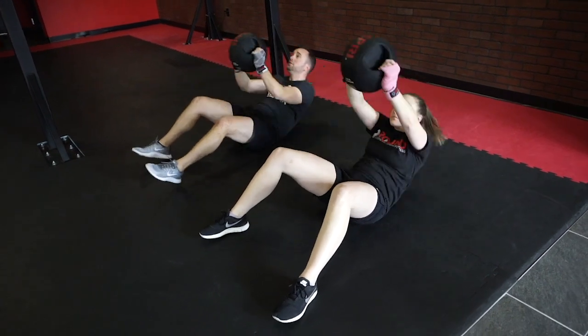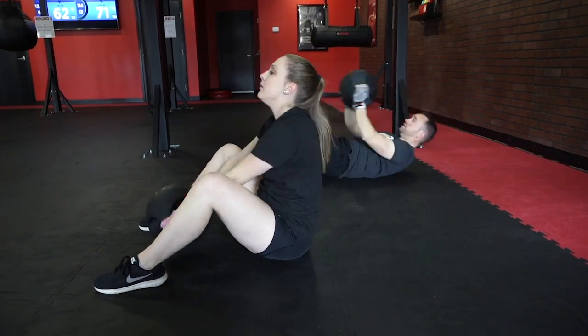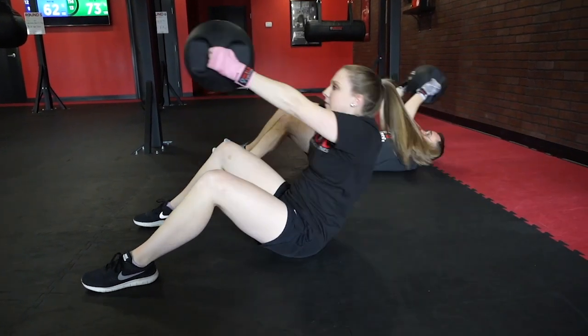Make sure that you keep a nice straight back, you're not arching too much, you're tapping between the feet and getting that full range of motion, coming all the way back, tapping overhead on the other side of the mat.